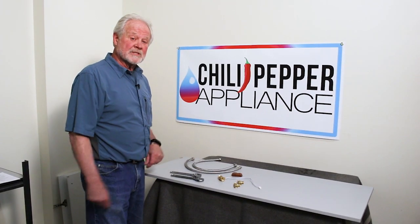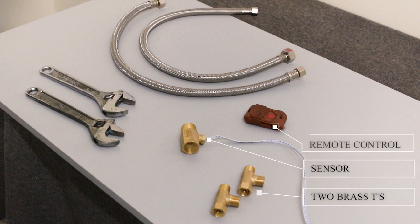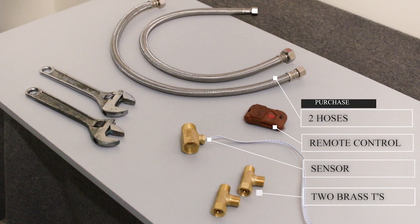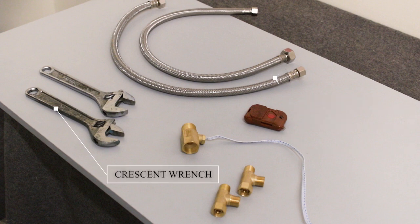When you purchase Chili Pepper, we furnish two brass tees, a sensor, and a remote control so you can turn it on from anywhere in the house. You'll need to purchase two hoses — you may have to get different lengths depending on where you're going to install it — and you'll need a crescent wrench.